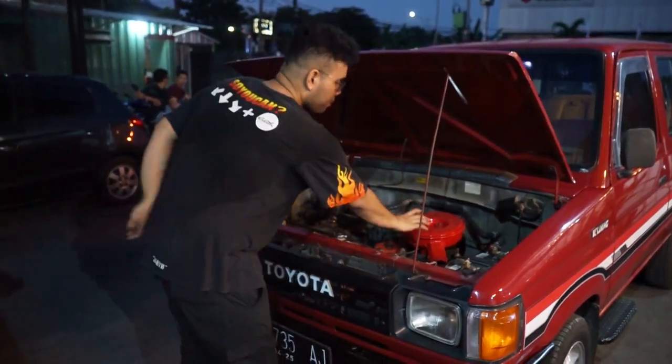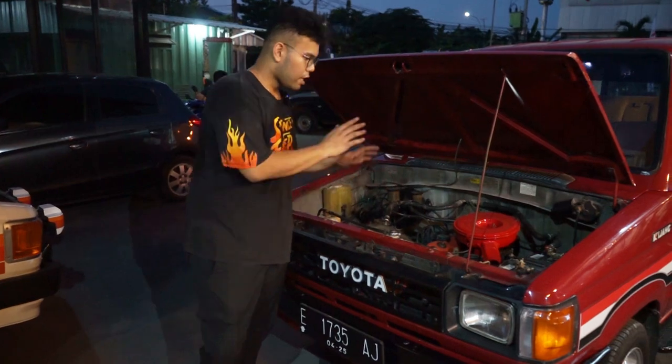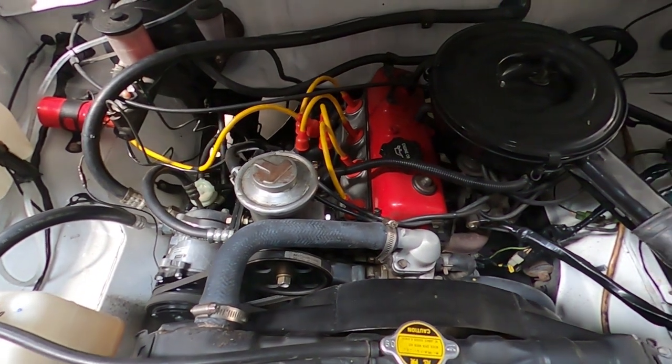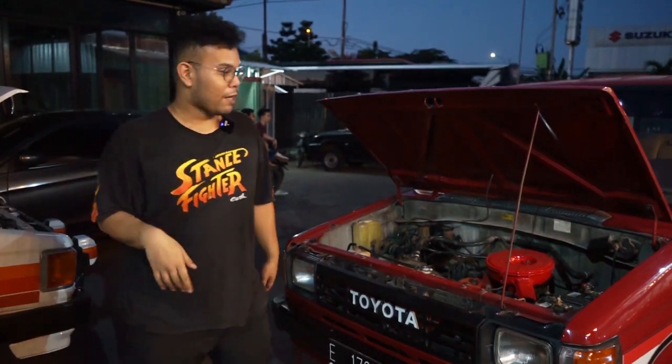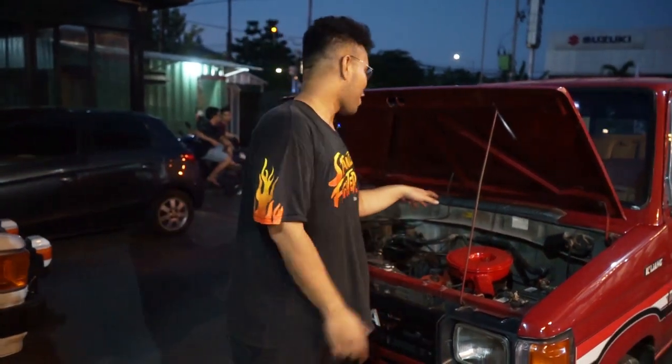Kalau aslinya emang steering by power, jadi belum ada power steering. Makanya beda di sini — ada pompa power steering. Nah ini yang aslinya: emang headnya merah, kecuali ini yang kayaknya baru dicat, aslinya hitam. Sisanya kabel busi, segala macem, masih full standar. AC juga masih full standar. Istilahnya kayak di PUBG lu running dapet AK47, bahannya gokil banget. Dibandingin sama ini pas lagi masih bahan, bisa dibilang ini lebih ori — kalau ini full baru, kalau ini full ori.